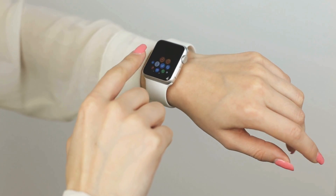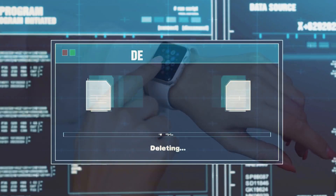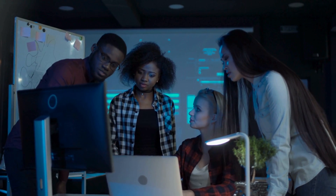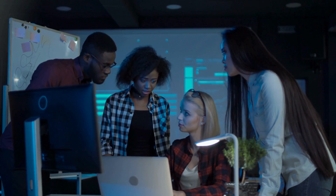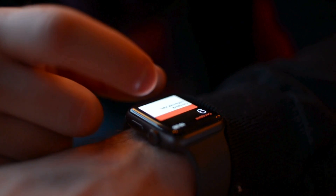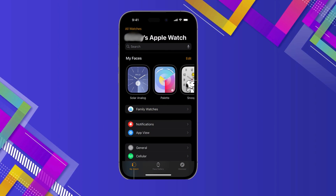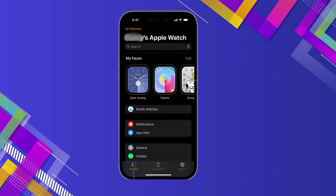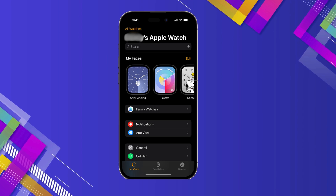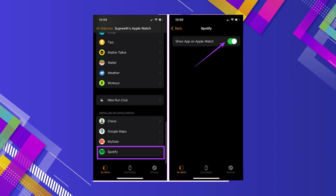The first step to clearing your Apple Watch's storage is deleting those apps you no longer use. Developers do an amazing job keeping app sizes small, but if you have a ton of apps, they can definitely start hogging space. Open the Watch app on your paired iPhone. Tap the My Watch tab in the left corner and scroll until you see the Installed on Apple Watch section. There, you can select and toggle off any apps you don't want on your Apple Watch anymore.